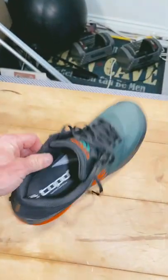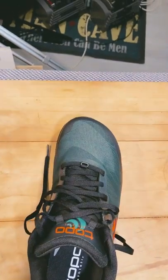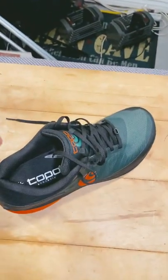I picked up some new shoes. My ultras got a hole right here, and as much as I tried to patch it, it just kept filling up with sand. So I picked up some Topos — this is the adventure pro model.